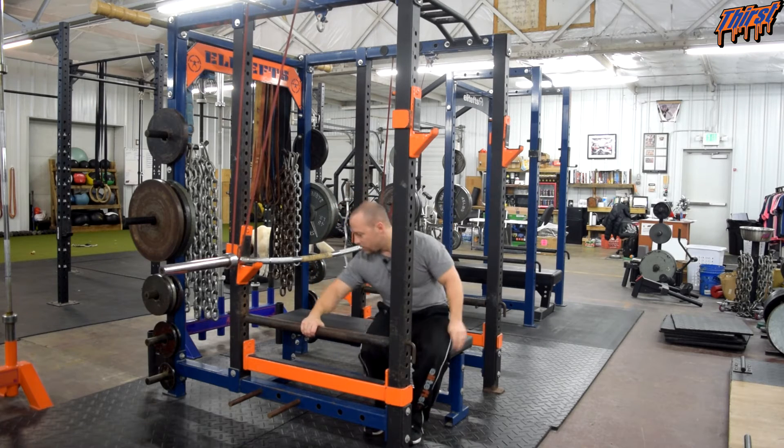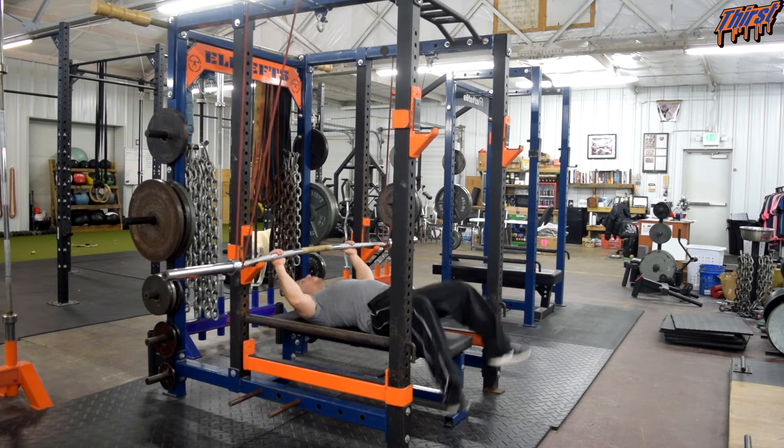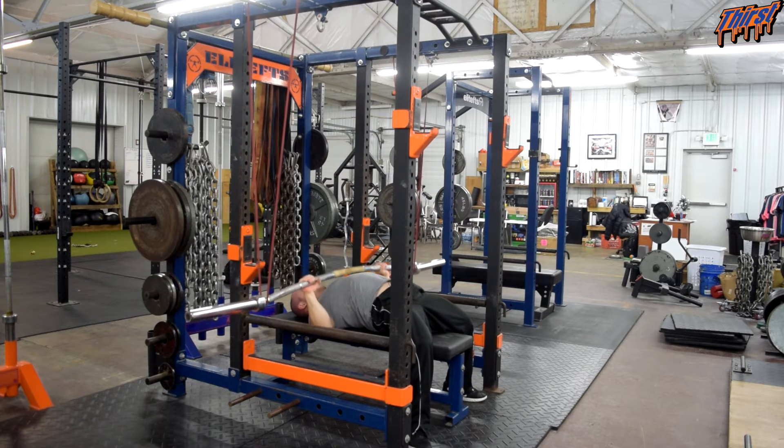To show you how this works, I'm going to lay down on the bench. All my bench press technique and mechanics are pretty much the same — set my shoulders, set my feet, unlock the bar, come down to my chest, and then press.